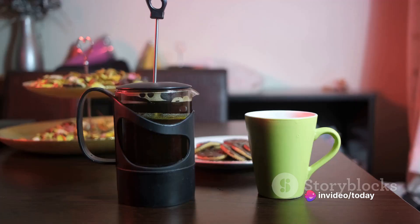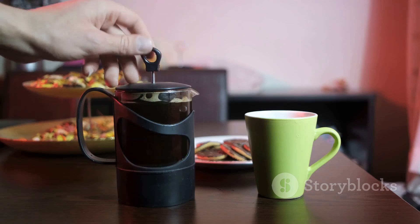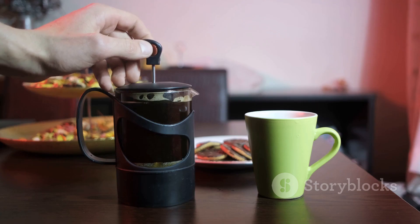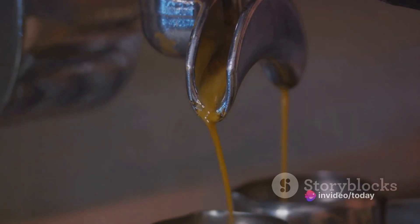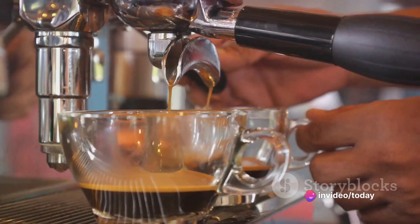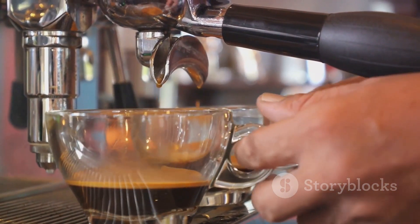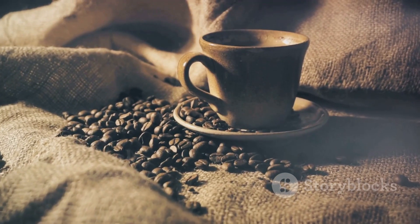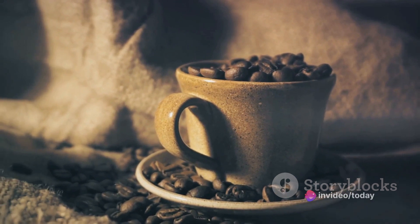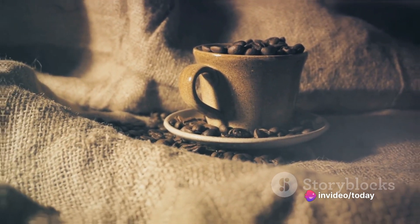The French press, on the other hand, is for those who love a robust, full-bodied cup. It lets the coffee grounds steep in the water, extracting a richer flavor. And then there's the espresso — the quick and intense shot of coffee adored by many. It requires pressure to force hot water through finely ground coffee, resulting in a concentrated, bold flavor. Feel free to experiment with these methods and discover what tickles your taste buds the most. Your brewing method of choice can significantly enhance your coffee experience.